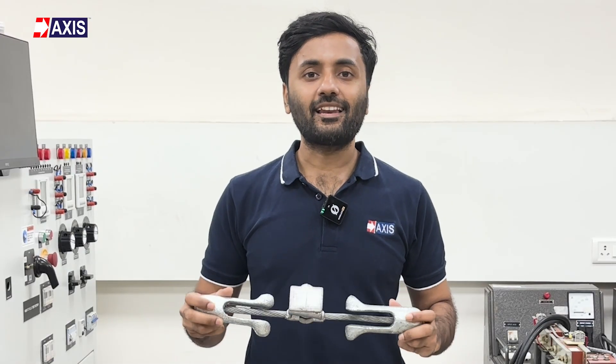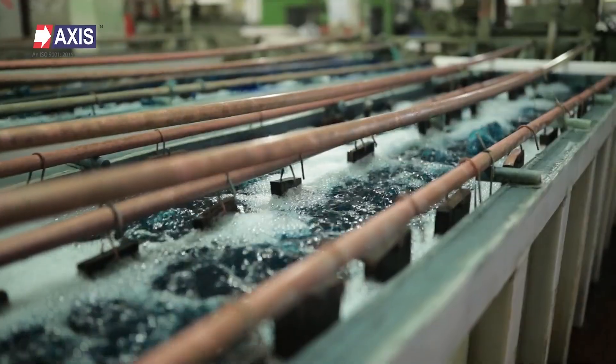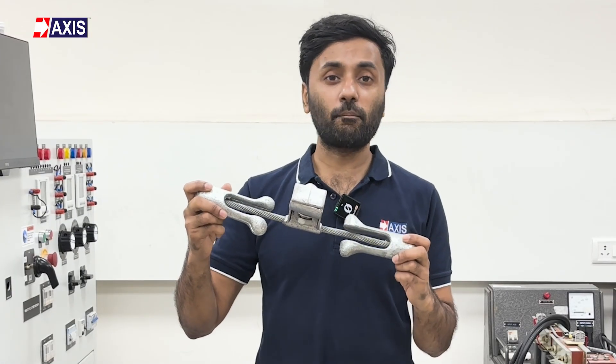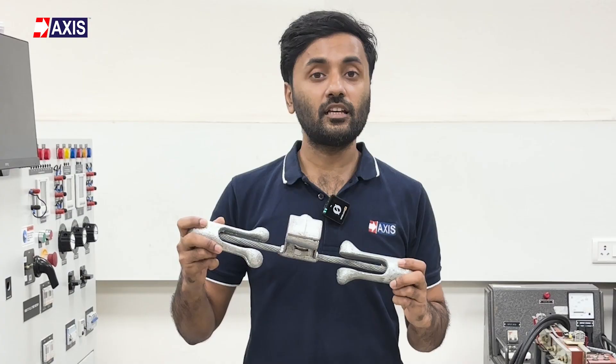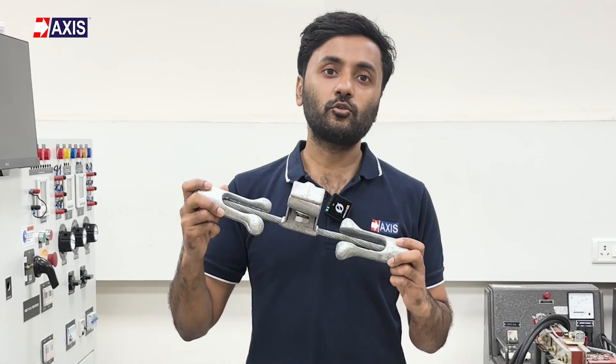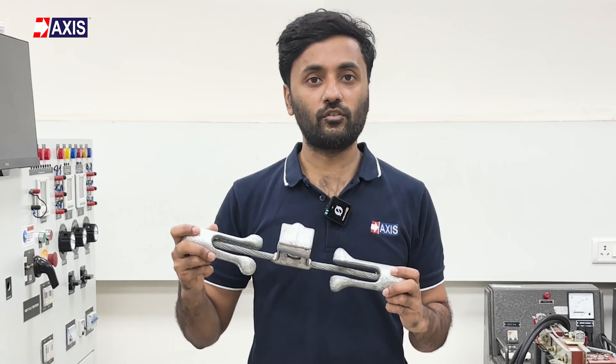But why should you listen to me? At Axis, we've been manufacturing a wide range of electrical hardware for overhead lines, including vibration dampers, for the past 30 years. You will see our products installed in various rural electrification projects and utility-scale applications in more than 100 countries.